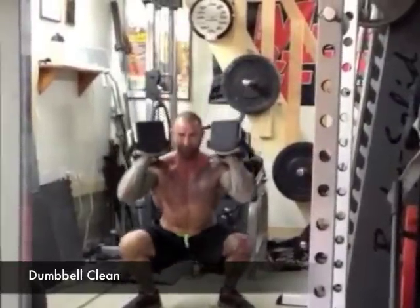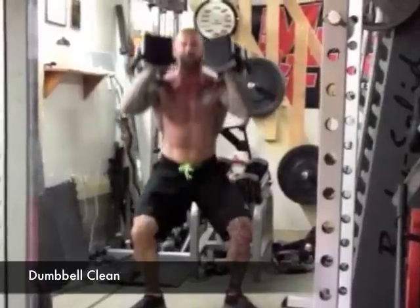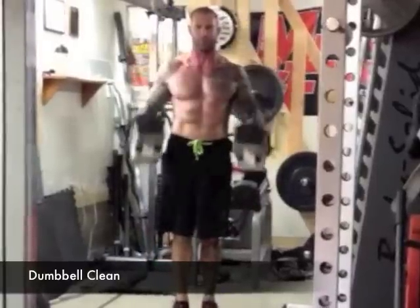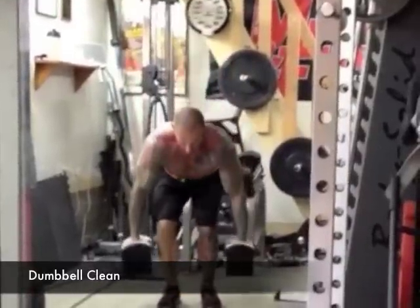Once the dumbbells have cleared waist height, drop your body back down into a squat position, catching the dumbbells on top of your shoulders with your elbows pointing forward. Extend your knees and hips to stand straight up. Pause for a second, and then lower the dumbbells back to the floor and repeat for reps.